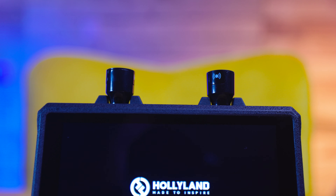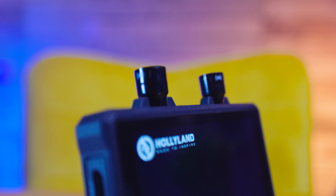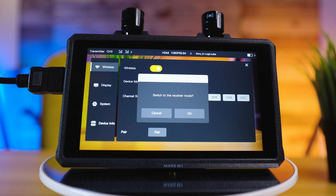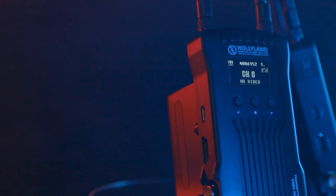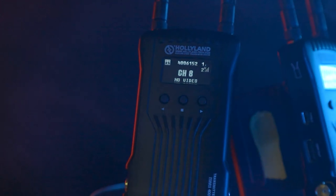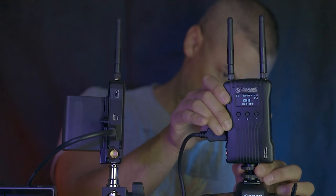This is the Mars M1 Enhanced, a combined wireless video transmission and monitor system, and this is the updated version of the Holyland Mars M1. And when I pulled this out of the box, just looking at the design, I could tell that this was a premium product. The case is plastic but has a real quality feel to it.